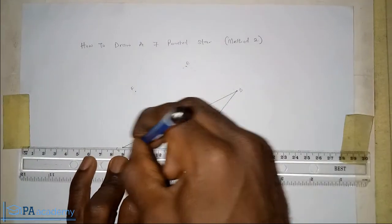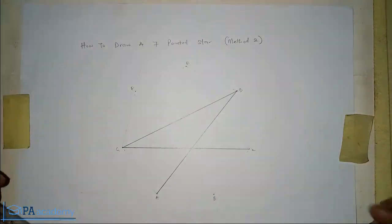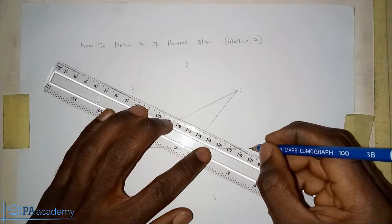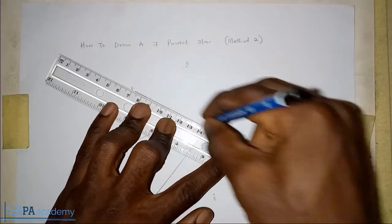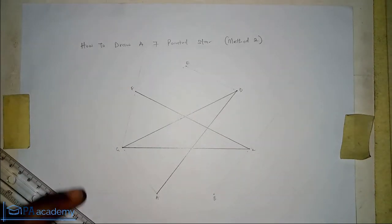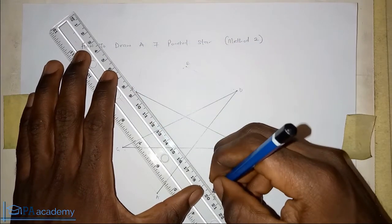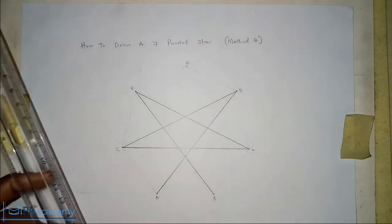Now we're on C — where do you think we draw next? From C, if you skip the next two vertices, you draw to F. I hope your guess was right — let me know in the comments below. From F, you skip G and A and draw it to B. If you're finding value in this video, give it a thumbs up and let me know in the comment section.